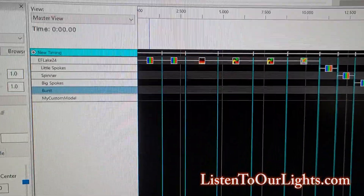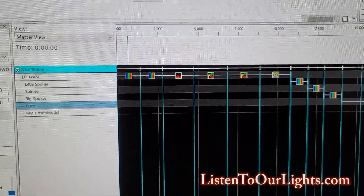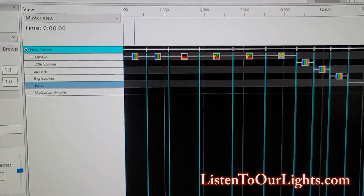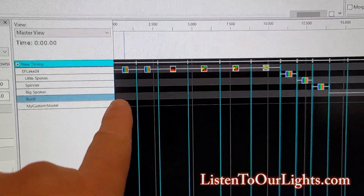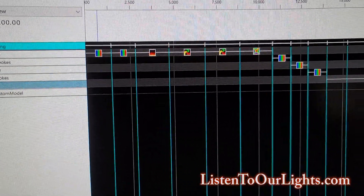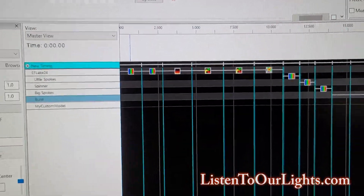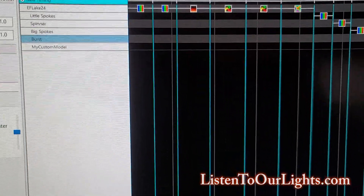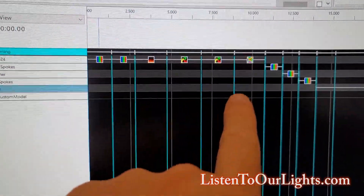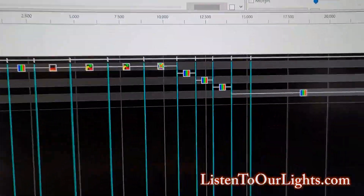Sorry for just pointing at the screen — I could use a capture program, but that would smack of effort. Here's a very typical test sequence program I use, and I would usually test every port this way. I use the test element doing bars up and down and left and right, which shows me if my model's correct — you can easily spot it with your eye. Then I do a fire effect to make sure it renders properly — the fire should go up and down. Then spinner one direction, spinner the other direction, and butterfly because I like butterfly.